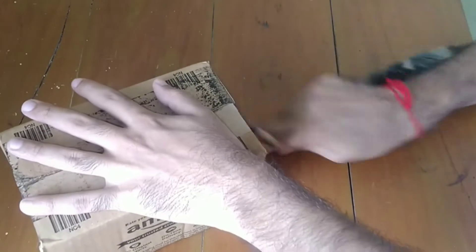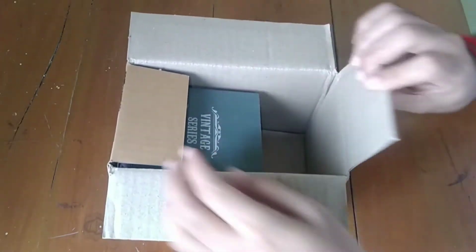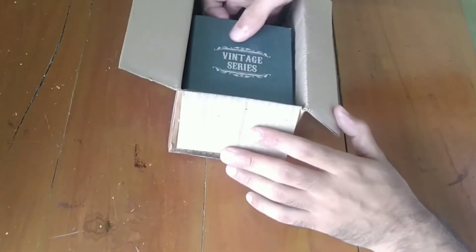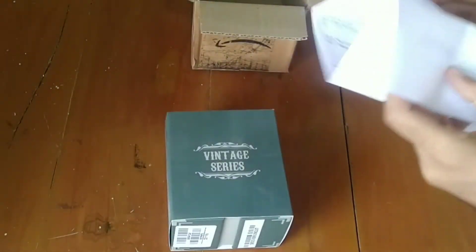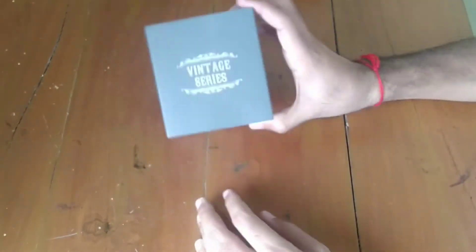It's a nice packaging by Amazon, and I think inside this there will be another box from Casio. Yes, here it is — vintage series. You can see there is a box of Casio along with this slip from Amazon. Let's keep it aside and come to our product — the vintage series.